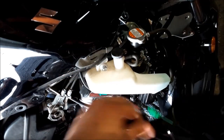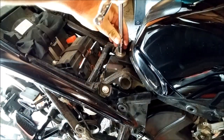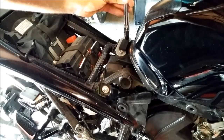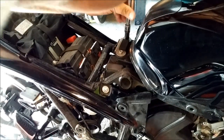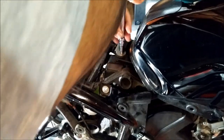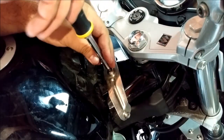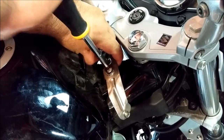Repeat these steps on the other side of the motorcycle to remove the side panels as well. Then remove the two bolts at the base of the gas tank. I personally like to remove the handle off the ratchet so I can spin them faster. Now remove the one bolt at the very top of the gas tank — try not to drop the washer in between the bolt and that metal piece.